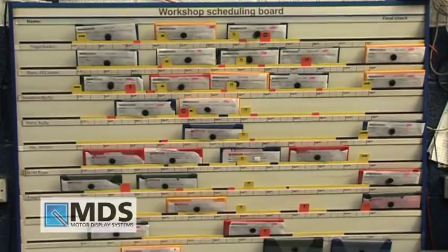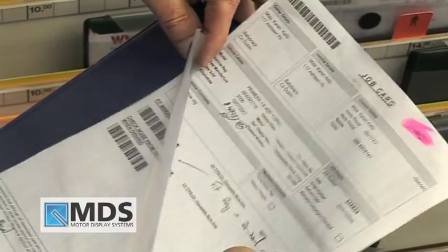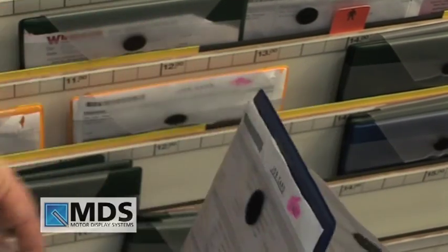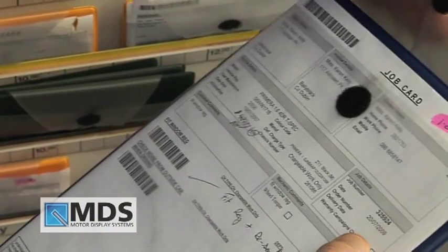The person responsible will set up the board for that day's use. When the job card is created, it can be inserted into a planner pocket. If appropriate, the keys of the vehicle can be inserted into the pouch on the reverse side of the pocket.